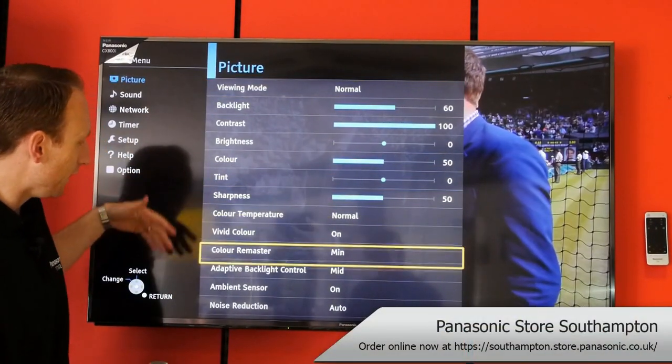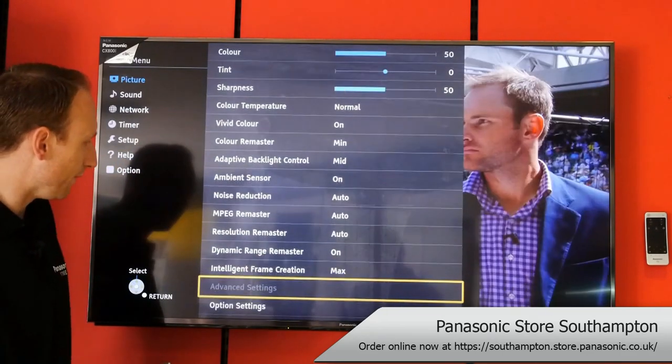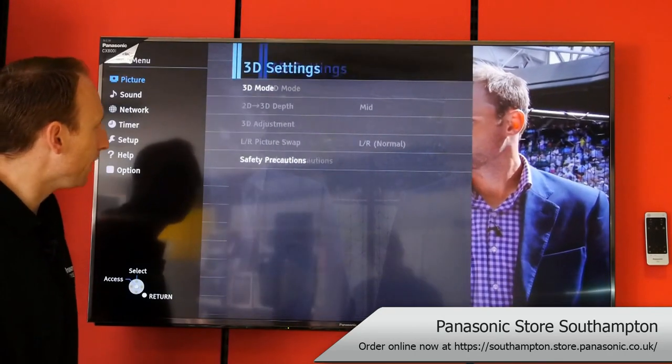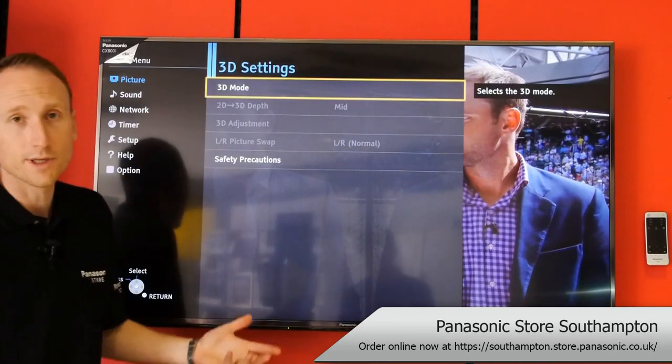As you scroll down the list here, pass all of your colour tweaking, all of your remasters, at the bottom you find 3D settings.